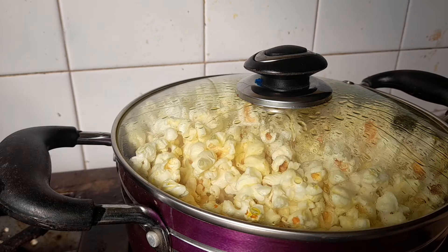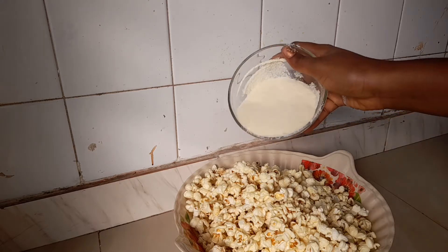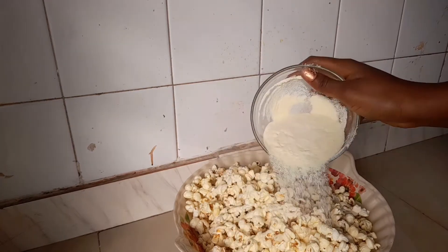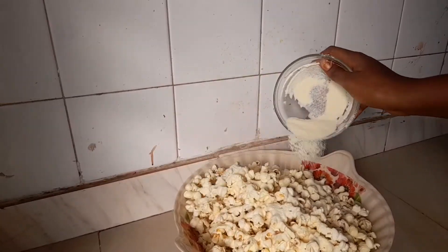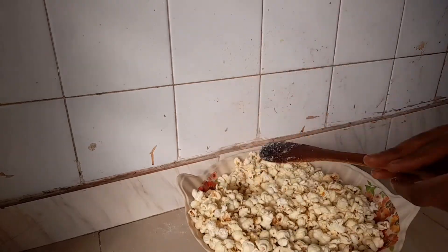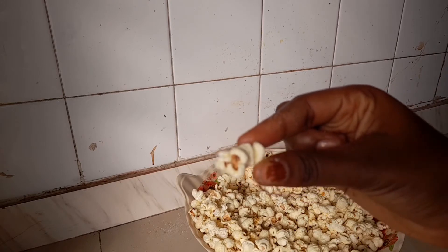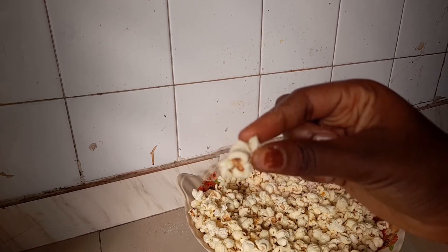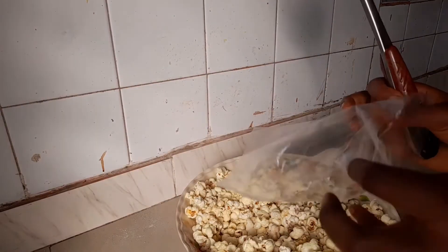Now transfer the popcorn into a bowl. Add in your powdered milk to all your popcorn, add everything and mix to combine. Look at that — see how well coated this popcorn is!